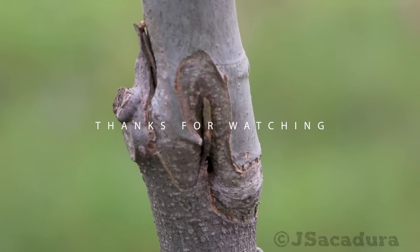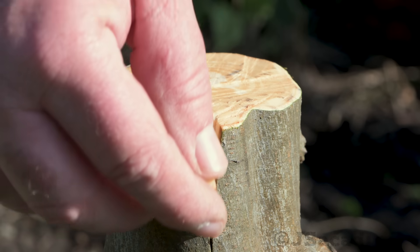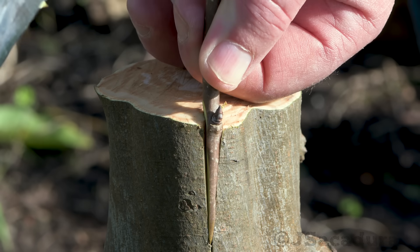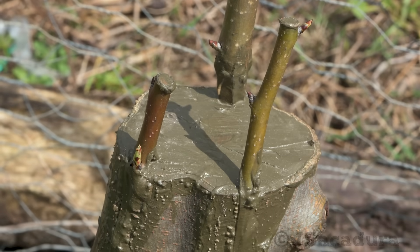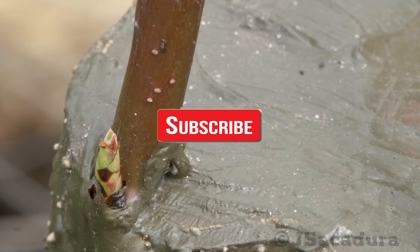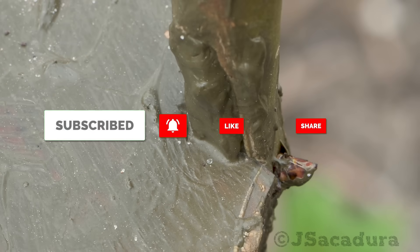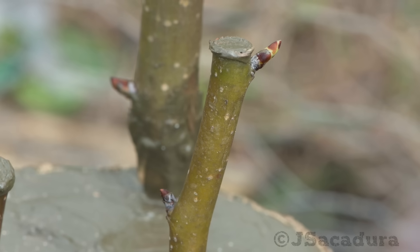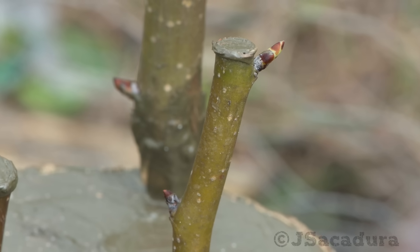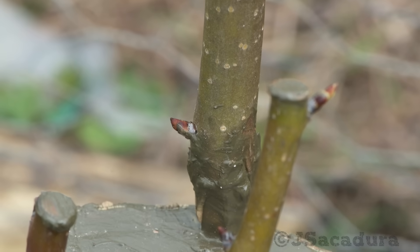Thanks for watching. Check the channel for other videos on several useful grafting techniques, like the wedge grafting technique that is starting to show results. If you appreciate my work, like, subscribe, share the video, and leave a comment to help me make more. Click the bell to receive notifications of new videos.